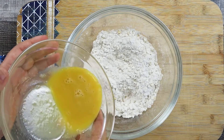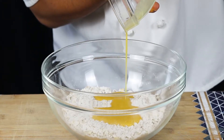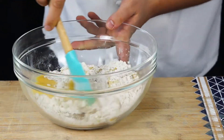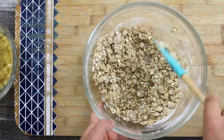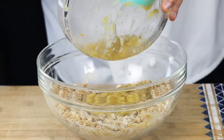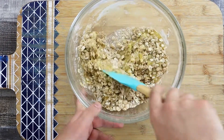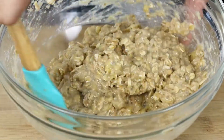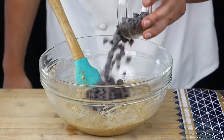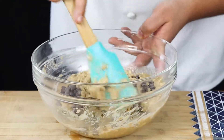Combine the dry and wet ingredients together, mix in a cup of chocolate chips, and mix everything together. If you want a little crunch you can definitely add toasted walnuts or pecans.